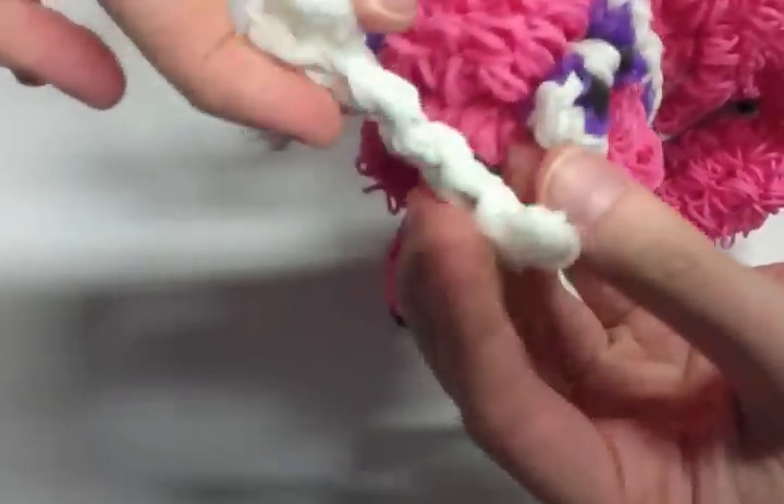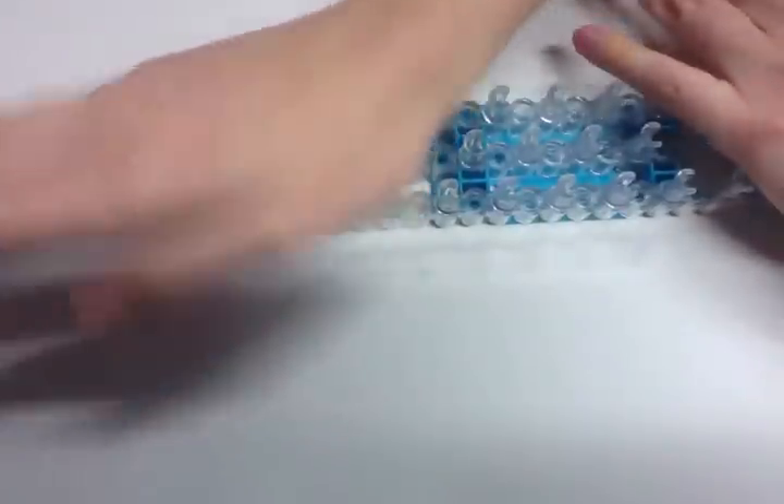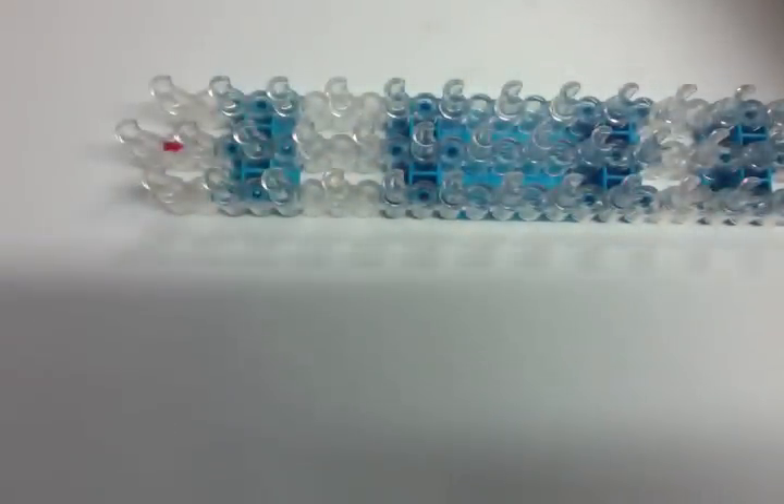I had actually wired this bone, but you actually don't need to. I put wire through it so that it stays straight, but it looks alright without the wire too. For this tutorial you're going to need about 80 bands of whatever color you want the bone to be. I am using white and you do only need one loom. This is probably going to be my easiest tutorial that I've ever done. So let's get started.